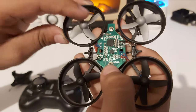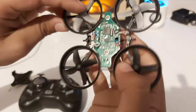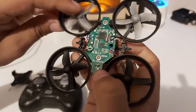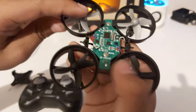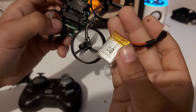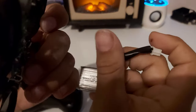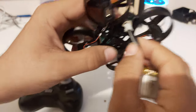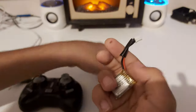Here we've got two screws — you can take the board off. These are the motor contacts with the board, and these two wires go to the battery, which is a lithium polymer or lithium iron battery that plugs in here.